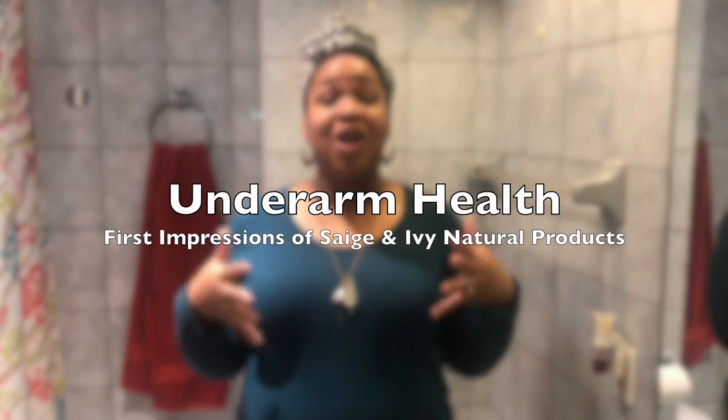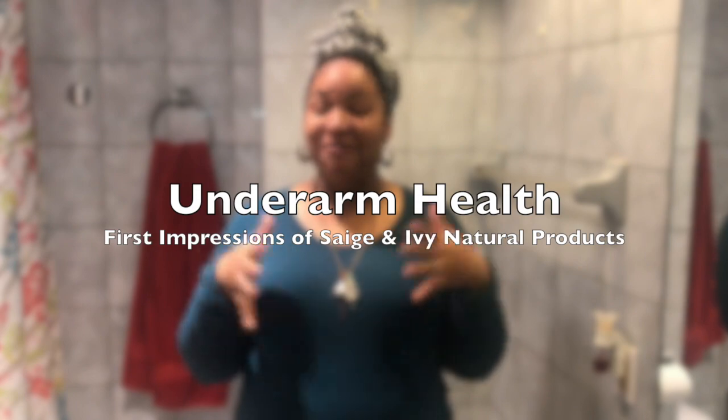As you can tell, I am filming in the bathroom. I wouldn't normally film here, but today I'm going to be talking about underarm health. I know, very random, but it is also extremely important for us women. So let me give you a little background story about my underarm situation.